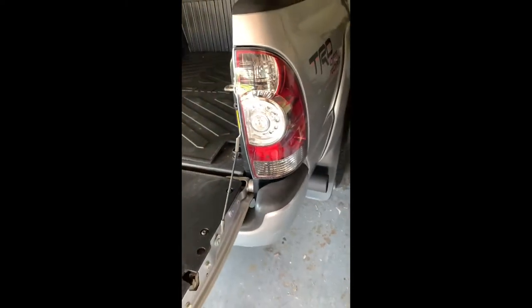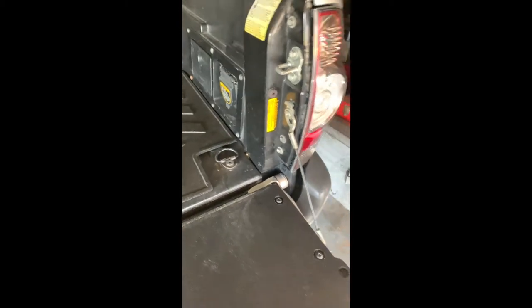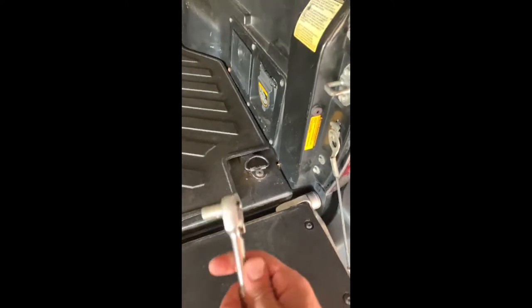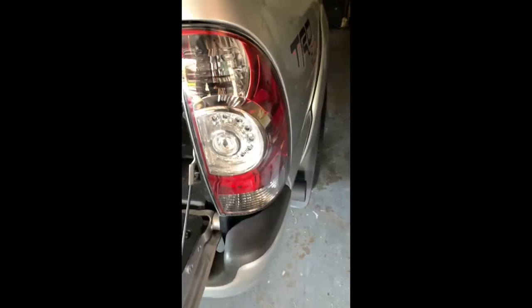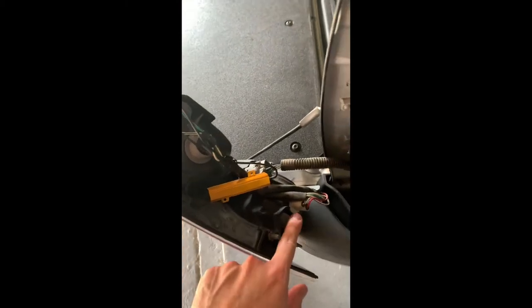Here are the stock taillights on my Tacoma. I'm going to be showing you how to open them up, paint them, and customize them. First step, you need a 10 millimeter. You're going to remove the top bolt and the bottom bolt. Once you've got the bolts removed, you should be able to just pop out your taillight. Now you can see you have one, two, three sockets.